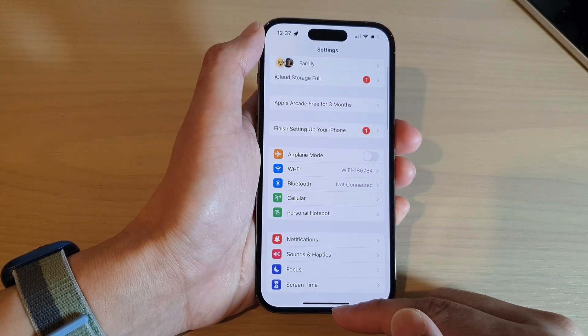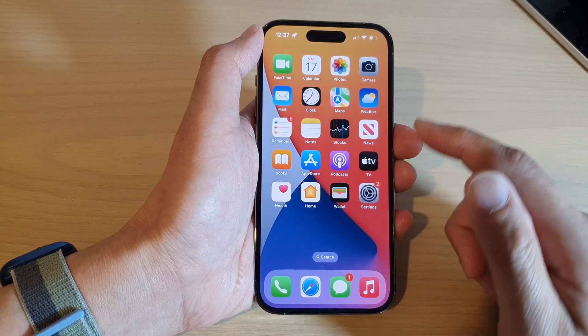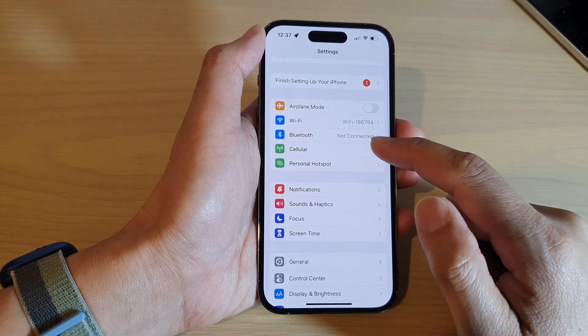First, swipe up to go back to the home screen. Then on the home screen, tap on Settings. In Settings, swipe up to scroll down and tap on Cellular.